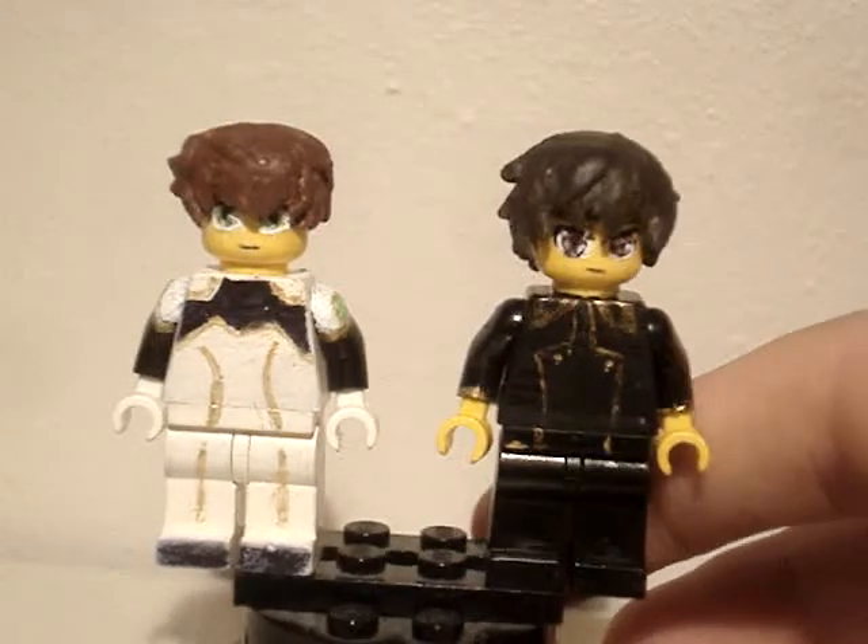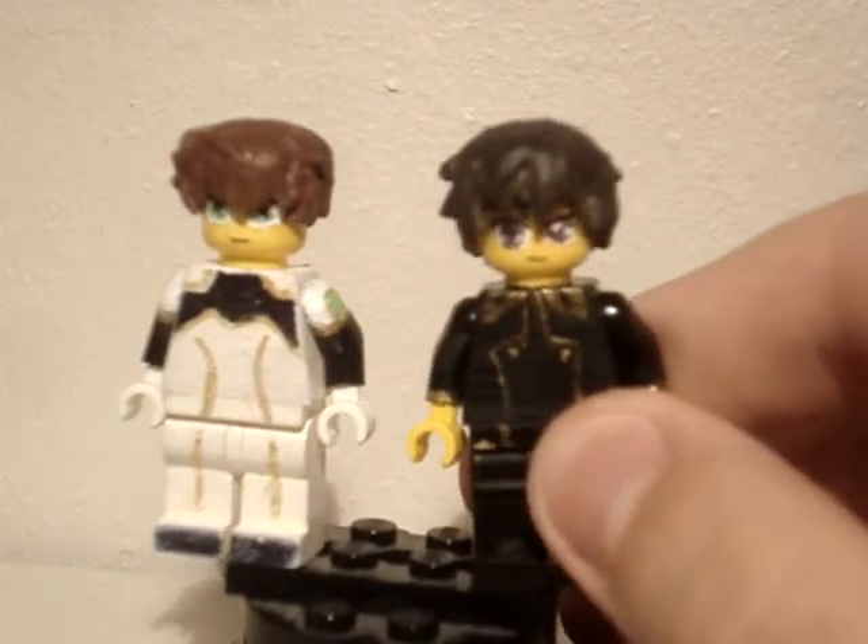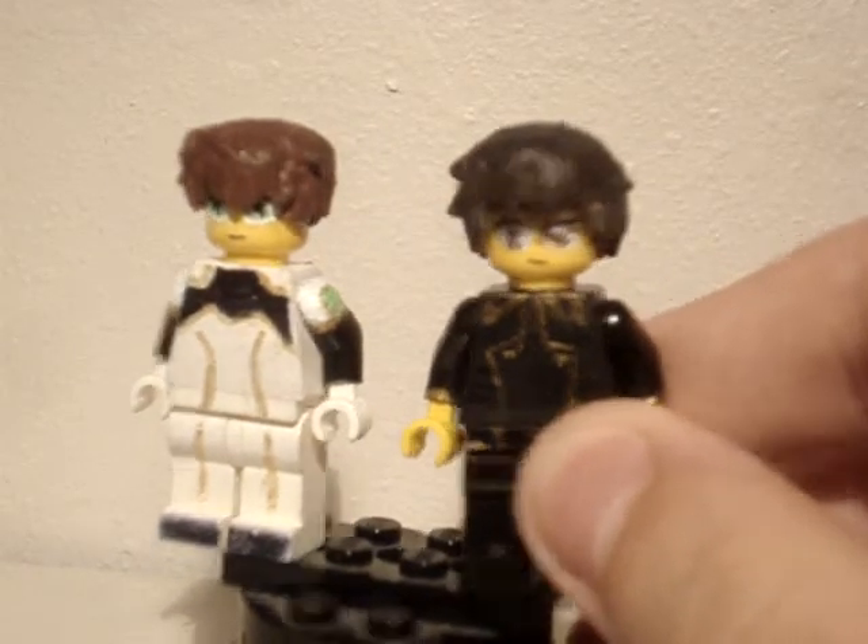I added some hair on the back for Lelouch, since he has more hair coming down from the neck and all. I don't know if you can see a difference in it, but there is some.